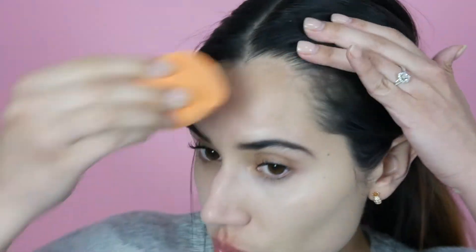I can tell right away I'm getting pretty full coverage with this foundation, and it's covering up all my red spots right away. I want to make sure I go on my nose, around my eye. You want to make sure you get your ears — it's super important. And of course you want to go up into your hairline.